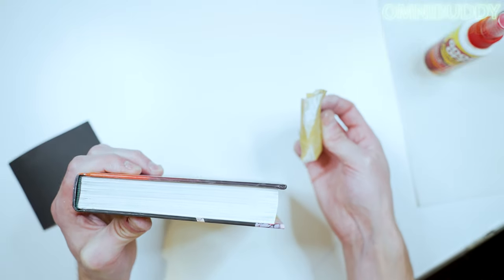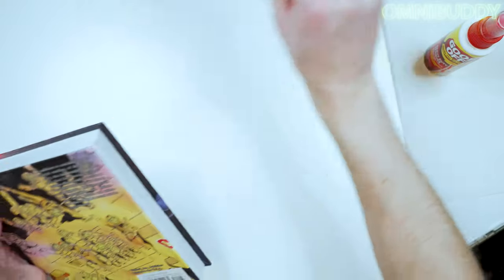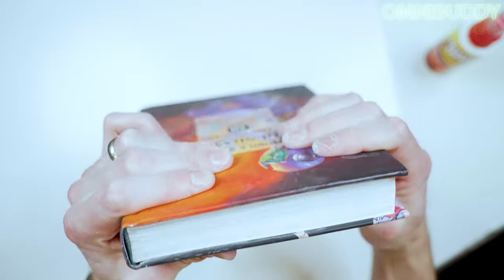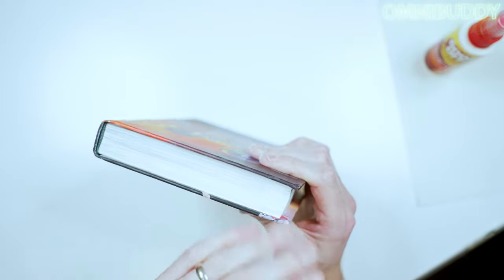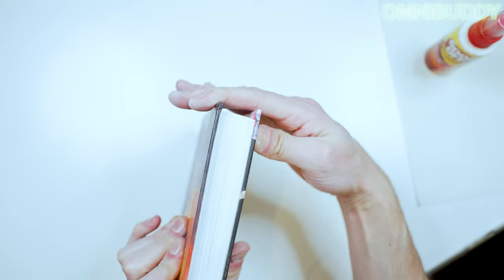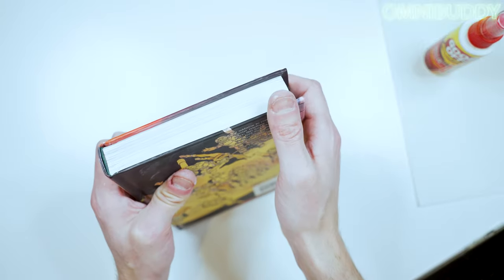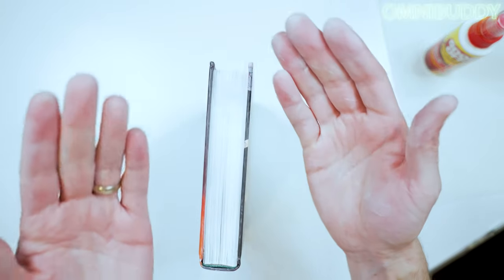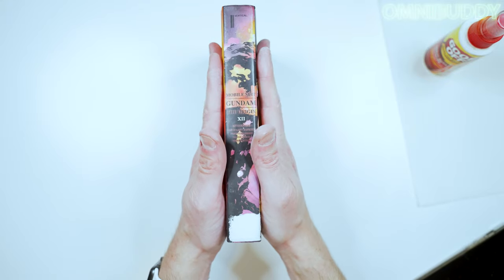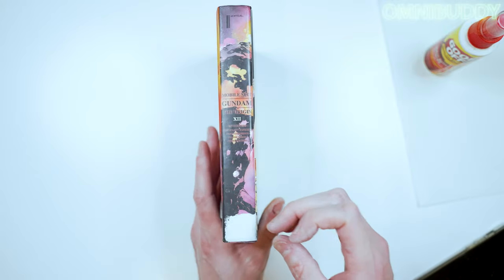All right, so that was a lot of sanding, but it is basically invisible now. You can barely see the stamp anymore — it's looking good. I'm pretty happy with how that turned out. Now we're going to jump into getting rid of this sticker residue. I'm going to first pick away at the sticker and see if I can get the vast majority of the top layer off.